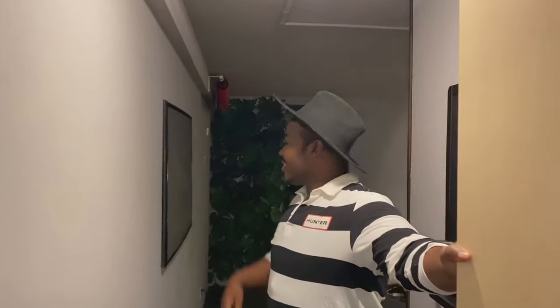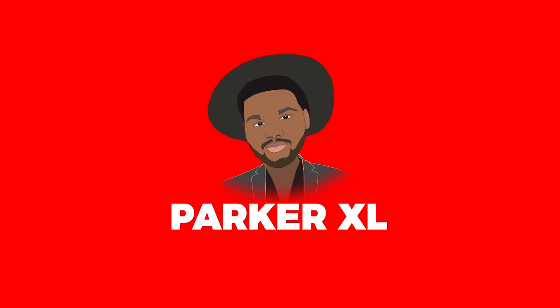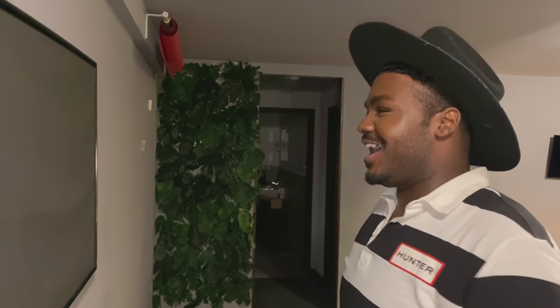Hey there, come on in. So this is my new pad. I wanted to keep it simple, light, and also very sleek and clean — minimalistic. All those different words.